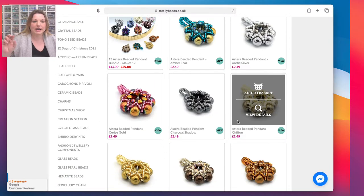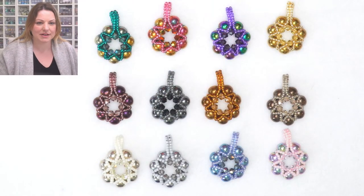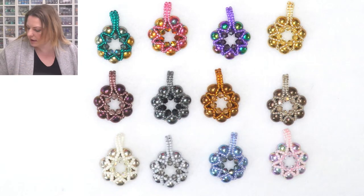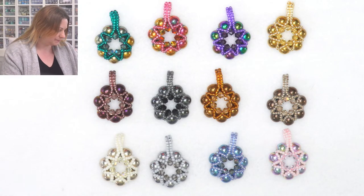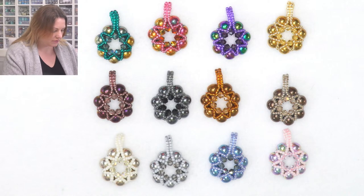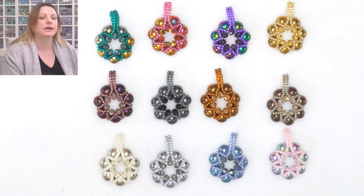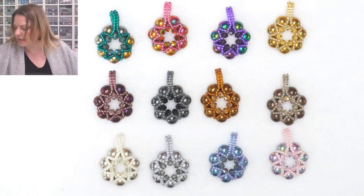I'm going to come back to the main view so I can see the color names, and I'm going to show you how they look in real life. We've got all these beautiful colors. There are 12 different colors of hematite beads, and if you go for the bundle you can mix and match them - you can change the crystals or the seed beads on top. I went through and put them together to find the best match, putting them together then taking them apart all the colorways.